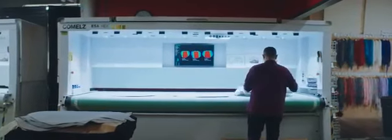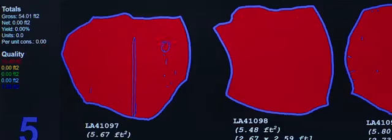So the first thing we do is select a hide. We're going to assess for defects or anything we don't want the machine to cut. And everything that they're drawing on the hide is getting saved into the computer.